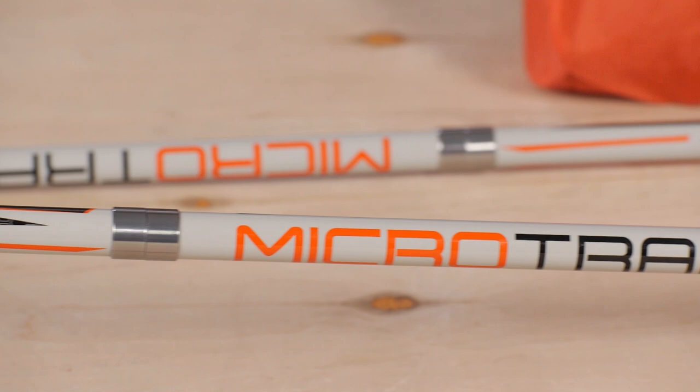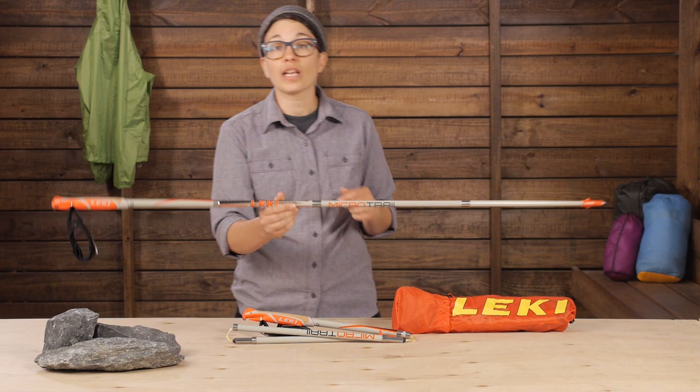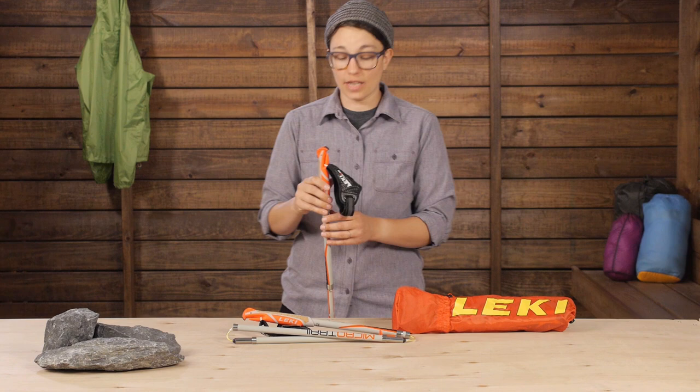The first thing that stood out to me is that they are pretty feature-rich for being this lightweight, especially in the grip, the handle, and the straps. These offer a connection point with your hands to the poles that is unmatched in other lightweight offerings.